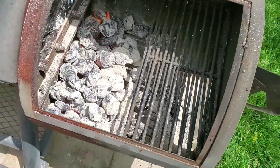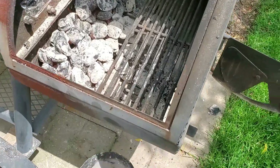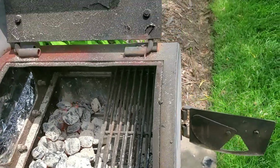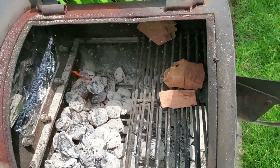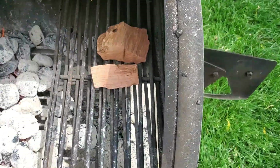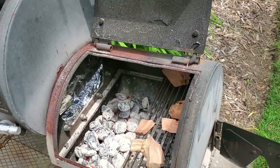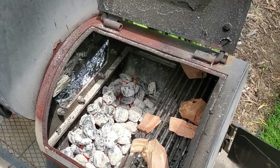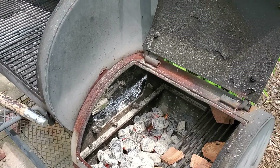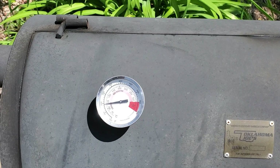Today I'm using a combination of mesquite chunks. What I do to kind of warm them up a little bit is put them on the side there — they'll actually start smoking after a while. We'll let this get up to temperature and then we'll throw the ribs on.